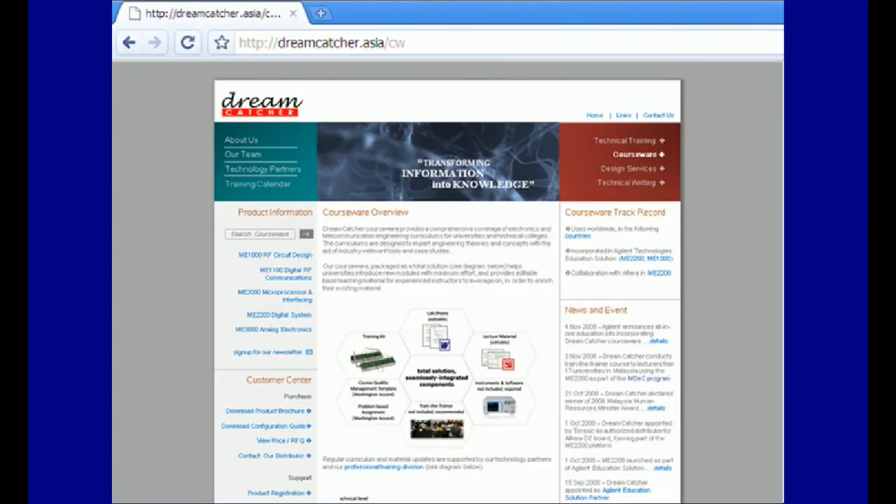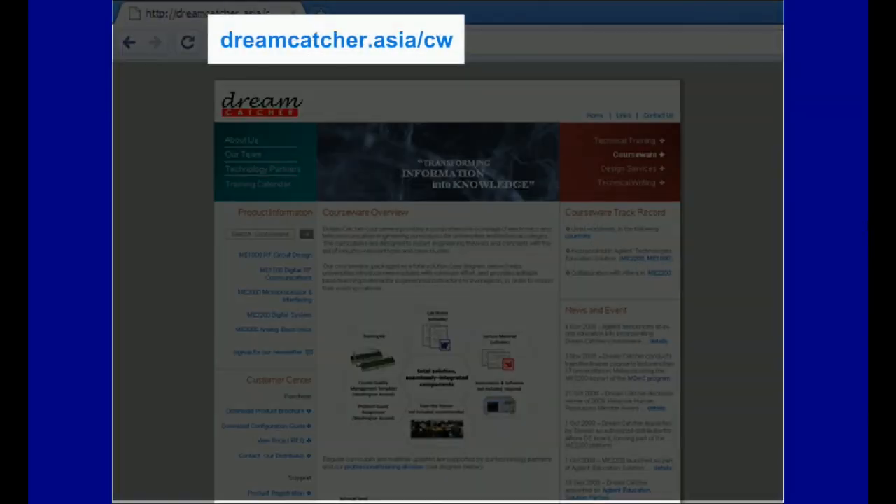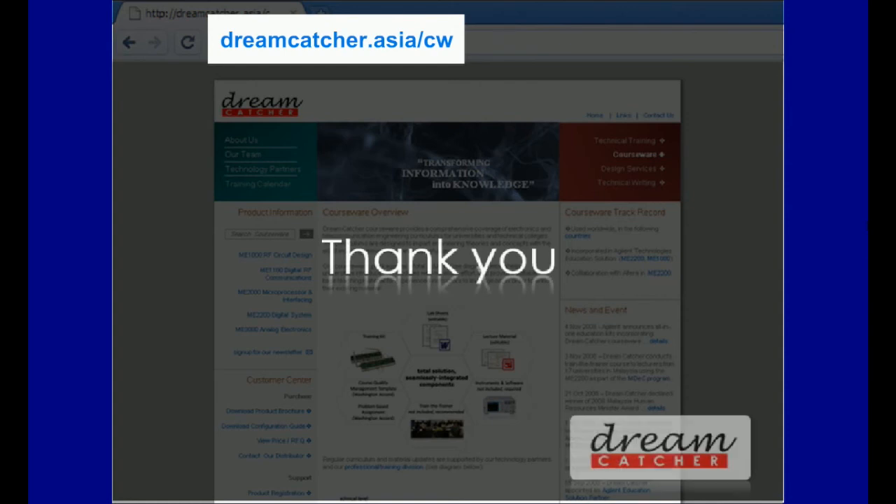For more information on our courseware, visit us at dreamcatcher.asia.cw. Thank you for your time.